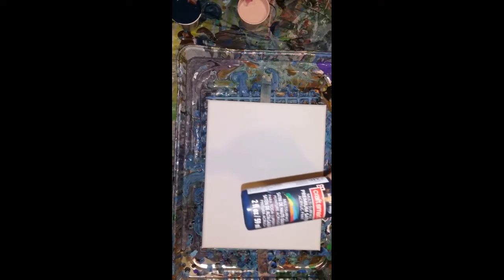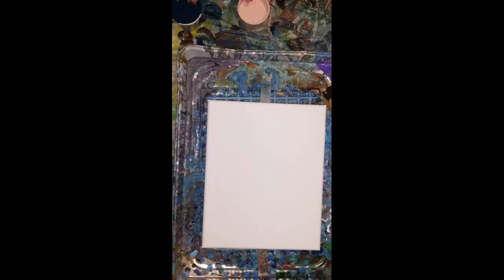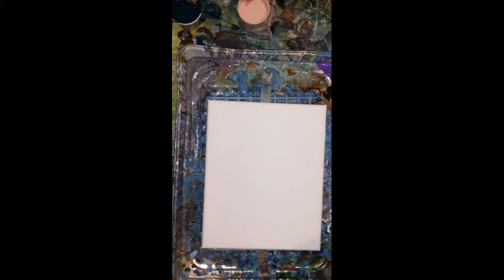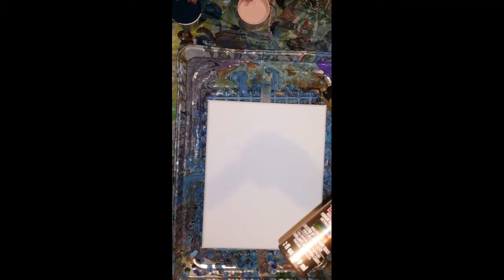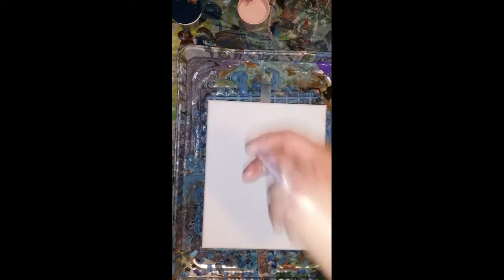So we're doing indigo, which is actually — that's the satin. And then we're doing the rosebud, and that is satin. Then I'm adding some deep bronze, which is a metallic.